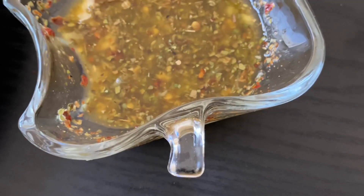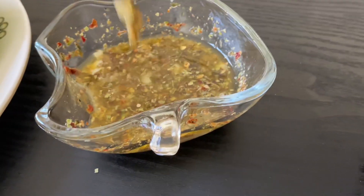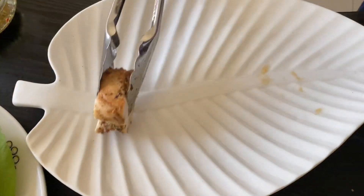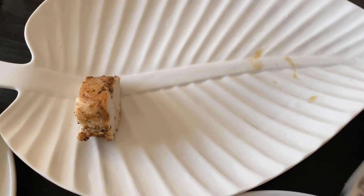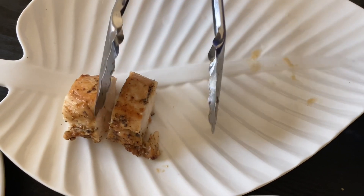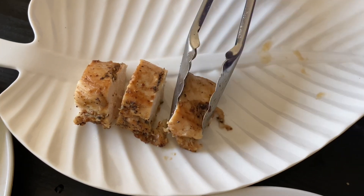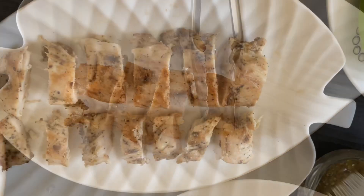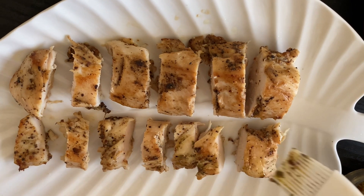Wow, it looks delicious and tasty — you can see the texture. Now it's ready. Let's transfer it to a serving plate and arrange all the chicken pieces. After arranging the chicken pieces, you can brush the dressing over the chicken.